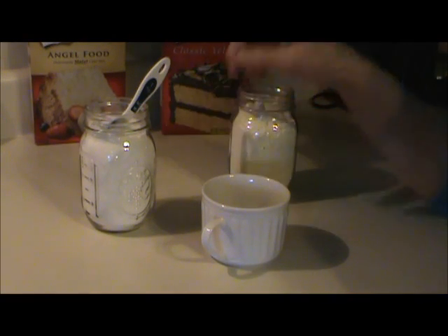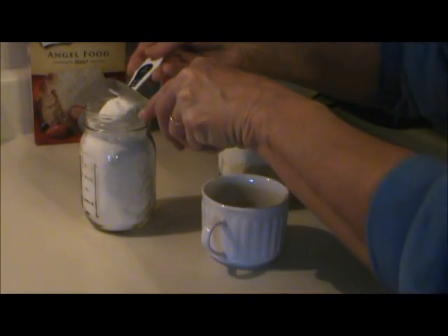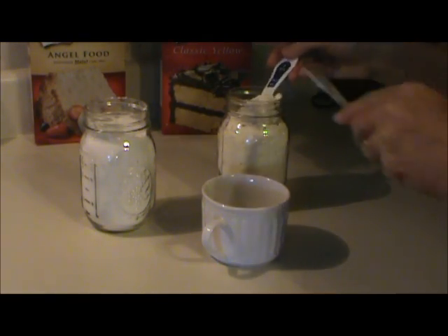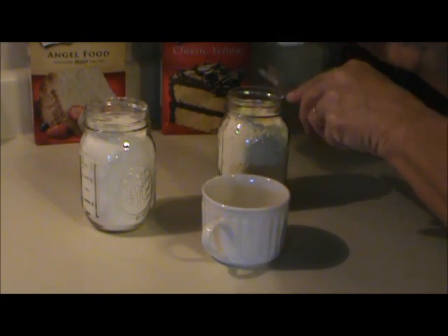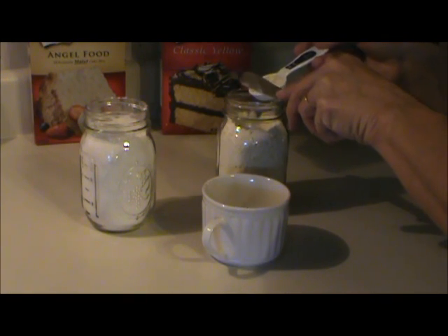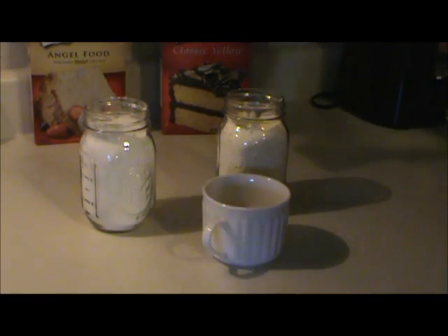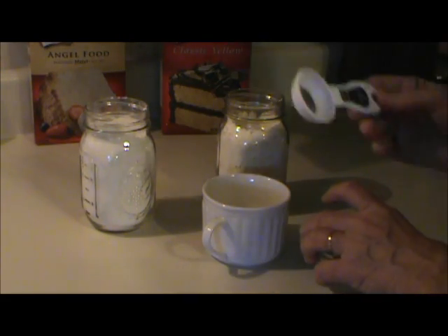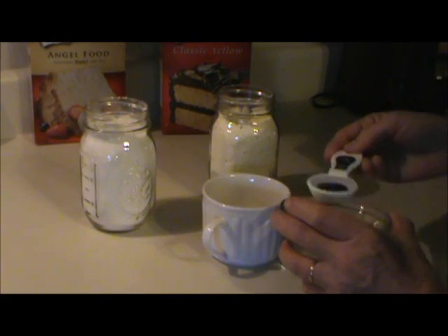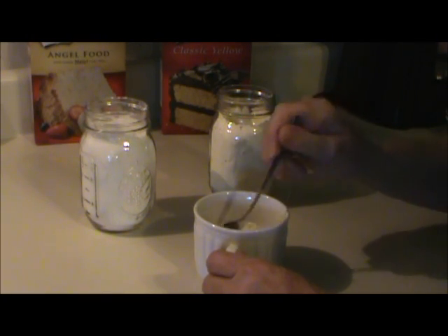I have angel food cake in this jar and the yellow cake mix in this jar. I'm just going to take one tablespoon of the angel food cake, put it in a coffee cup, and two parts of the yellow cake mix — put that in there. So that gives you three tablespoons of cake mix. That's where the three comes in, and now you need two tablespoons of water — that's two. Now just mix that up thoroughly, and then microwave it for one minute.